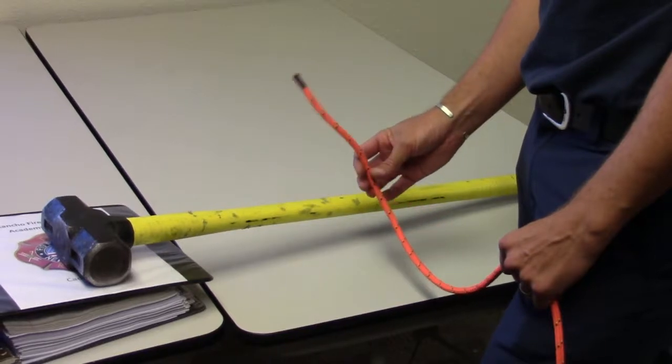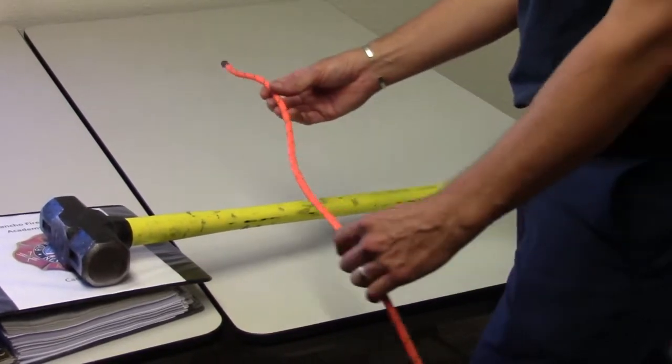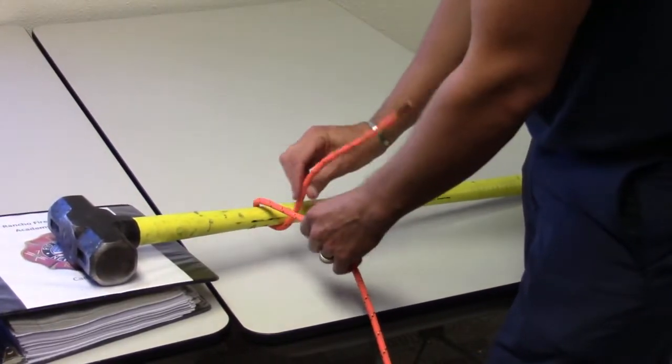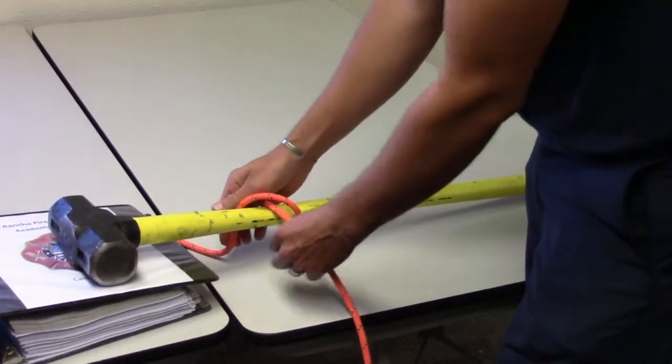This skill is tying a clove hitch around an object. Place the working end of the rope over the object and make a complete loop around it. Make a second loop around the object a short distance above the first loop.